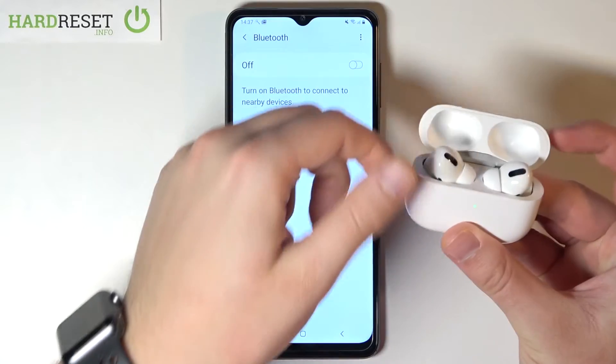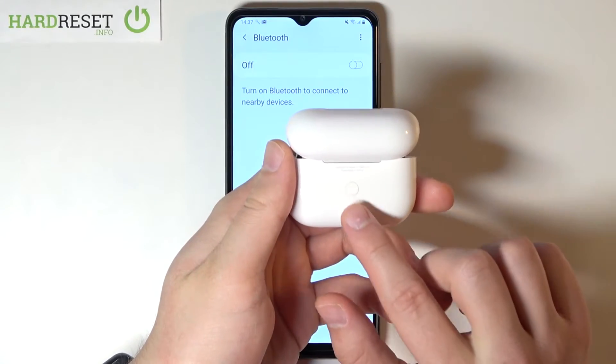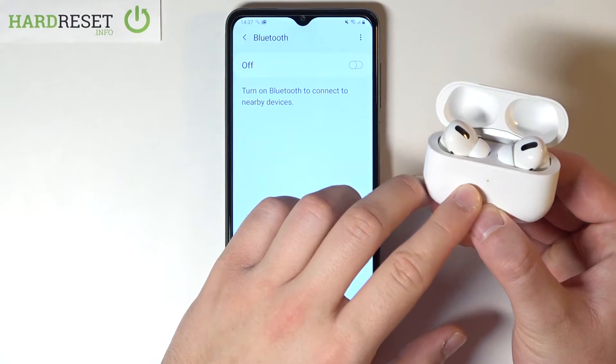Then close the case, open it, and tap and hold the button on the back of the charging case to move them into pairing mode.